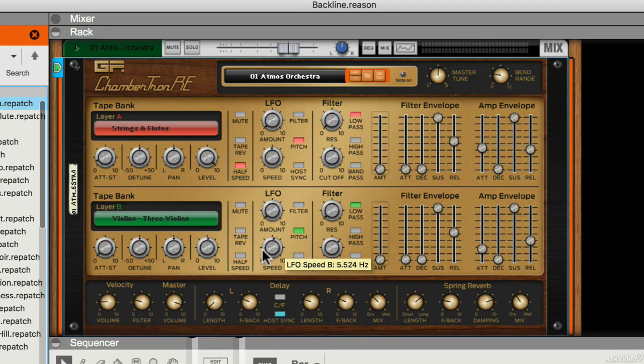Chambertron RE is based on the Chamberlain M series of keyboards which used tape-based playback. It's like a very early form of sampling, long before digital sampling was available. It's the kind of sound that was made popular in the days of yore by various prog bands, but also found its way into pop music. It stays faithful to the 35-note, eight-second limitation of the original keyboards.